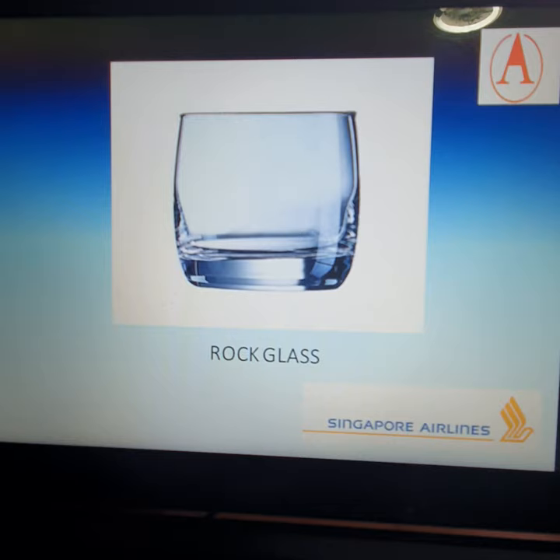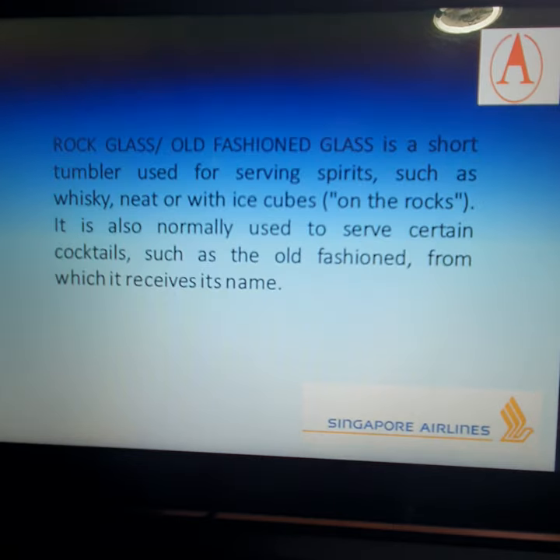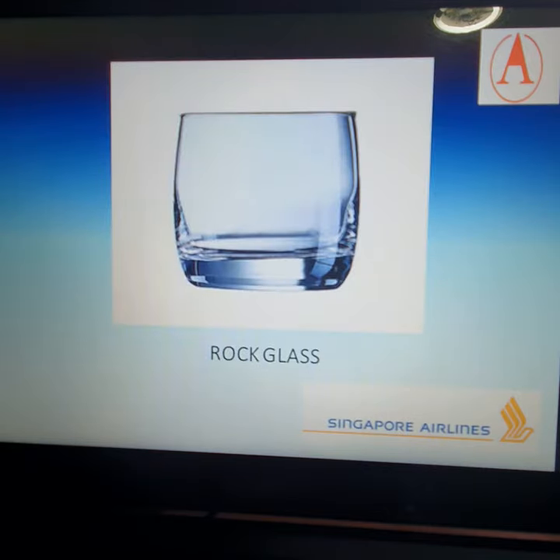The next glass we see in the lounge is the rocks glass. This is the most commonly used glass — a short tumbler used for serving spirits such as whiskey neat or with ice cubes. When you hear the term 'on the rocks,' it means liquor with ice cubes. One of the most famous cocktails served in a rocks glass is the Old Fashioned. This glass is also normally present in the TPR, where it is used for serving water and soft drinks if no water goblet is available.